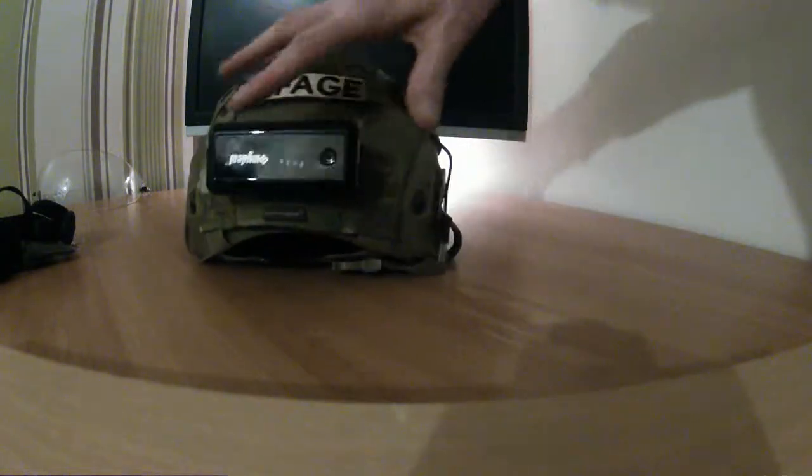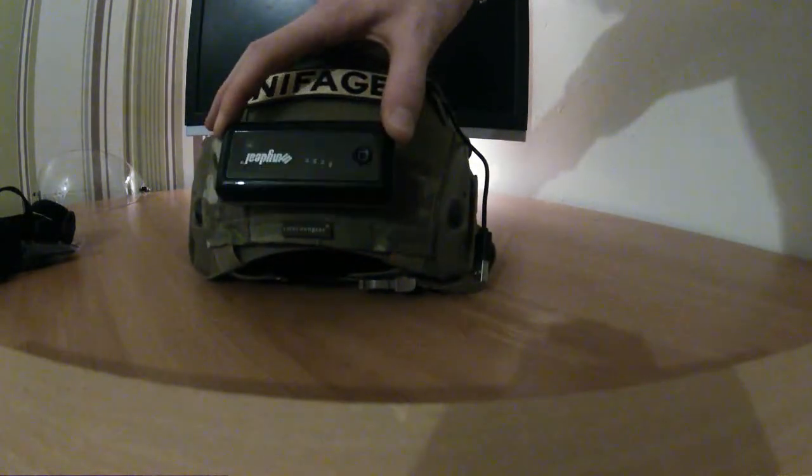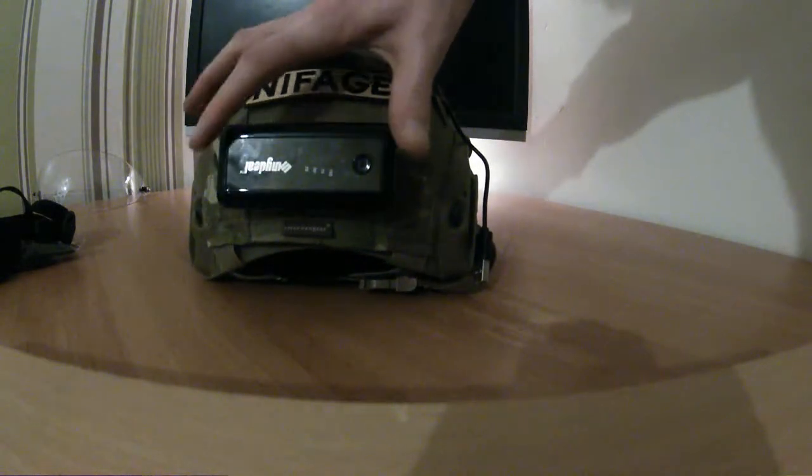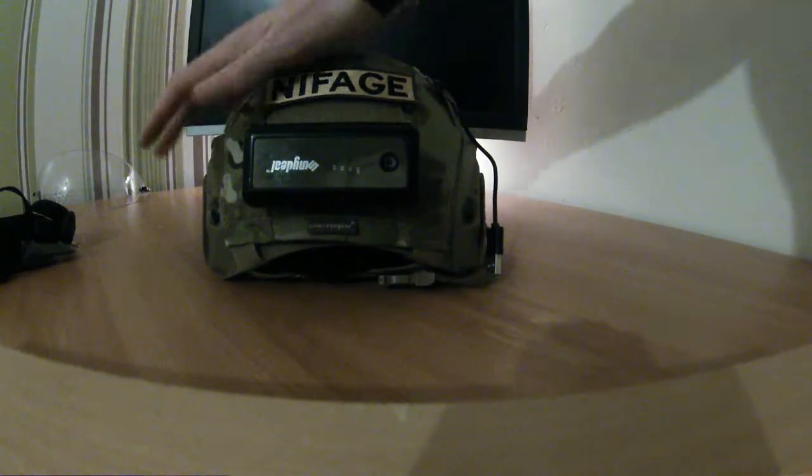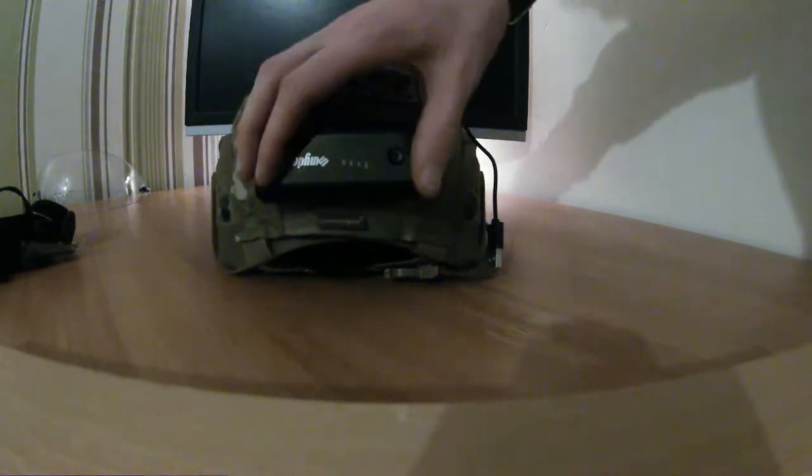It holds it in place. I have got a counterweight pouch that is on its way — just currently waiting for that to arrive. That will go across here and then my name patch will go on top of that.